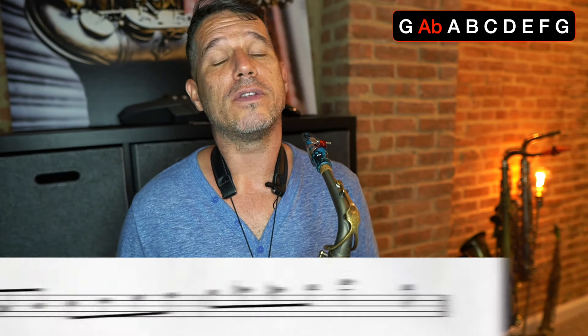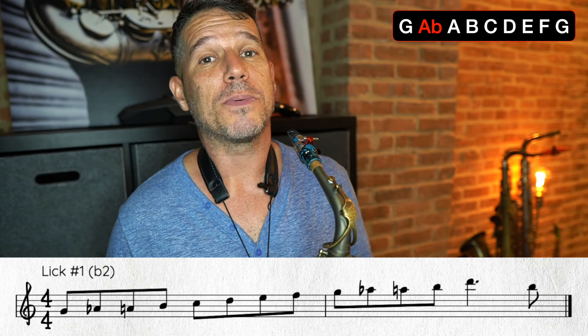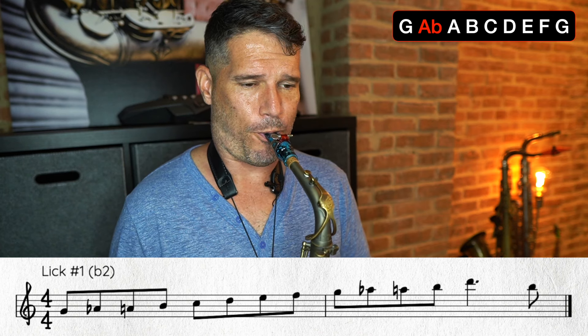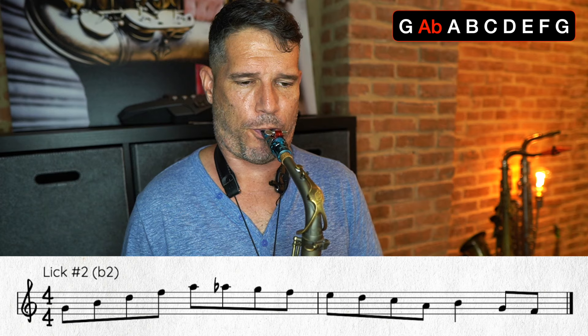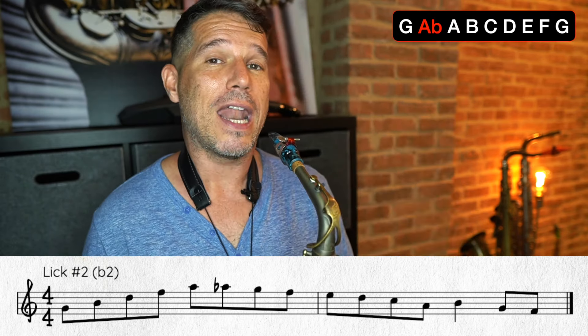Here is the first lick using that flat two chromatic passing tone — the A flat between the G and the A. This one is pretty simple; you're basically just going up a G Mixolydian scale with the passing tone. It just sounds way less like a scale when you add in those passing tones. Here's another one — that time I did the chord outline: 1, 3, 5, 7, 9. The nine is what we call the two when it's up on top. Then I do the chromatic passing tone, and it just gives it a really nice flow.